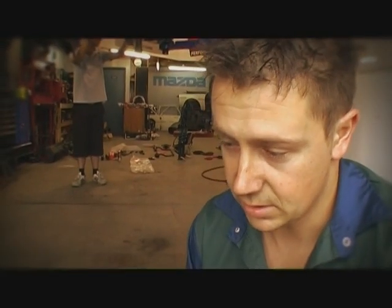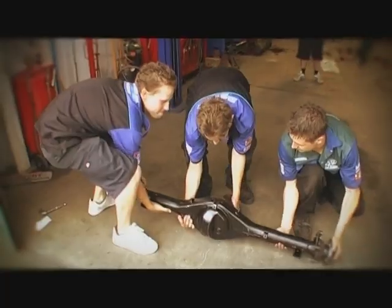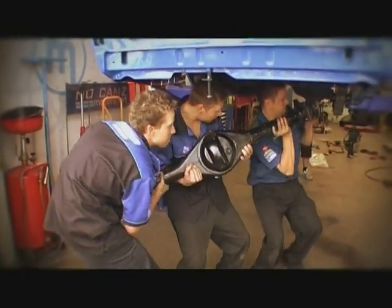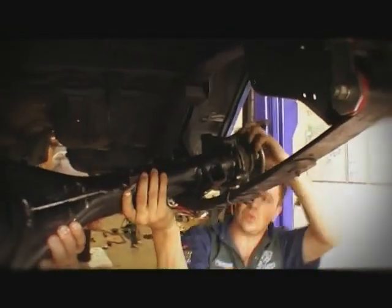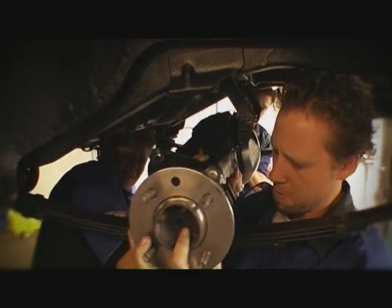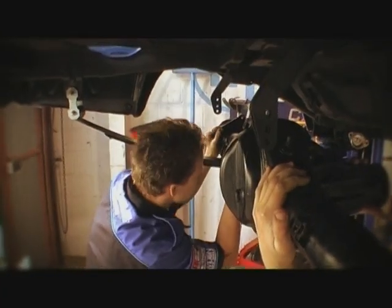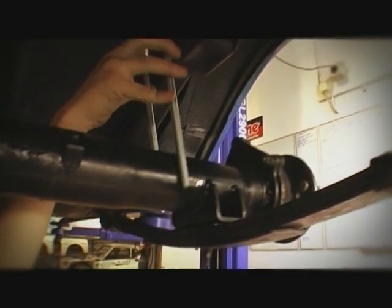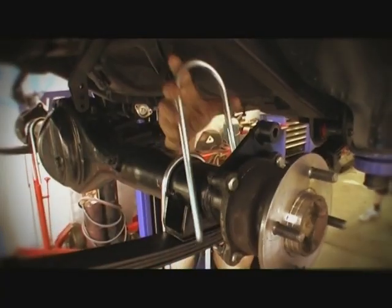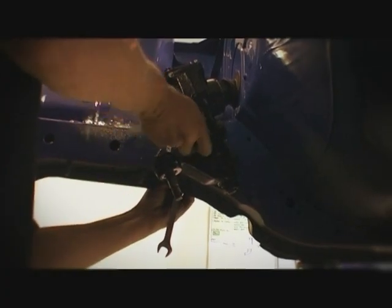Now me and the boys are going to muscle it up and lift this Hilux diff into the car. Hopefully we don't put our backs out doing it. With the diff located, the U-bolts go over. On to the front end — the steering gear, a combo of new and freshened parts, gets bolted up.